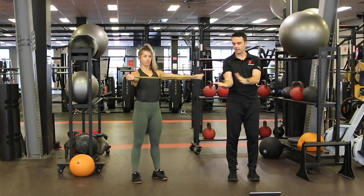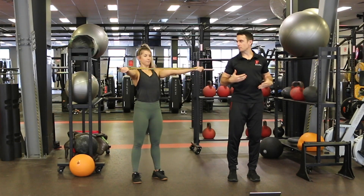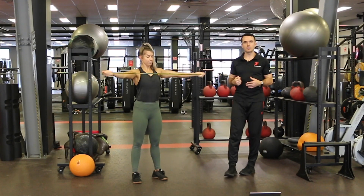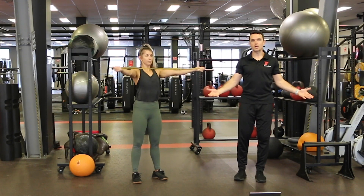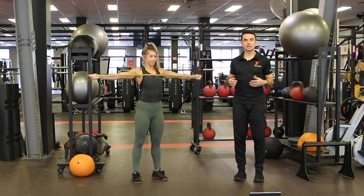Some of you may have heard it referred to as that. Palms are up in this one, thumbs are facing back, and we're pulling back, opening up through the chest, squeezing the upper back together. You can do this without the resistance band — not quite as effective, but a nice way to open up the chest regardless.